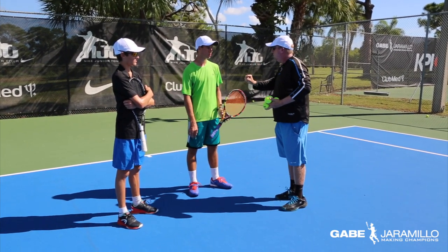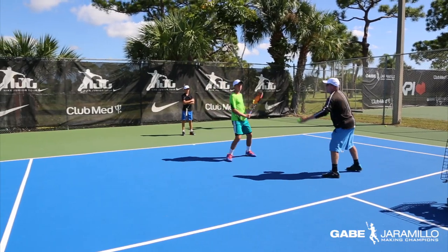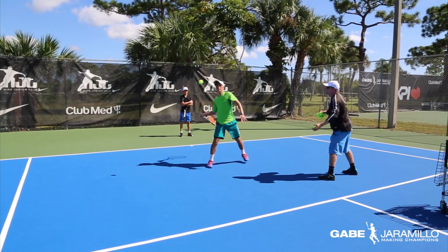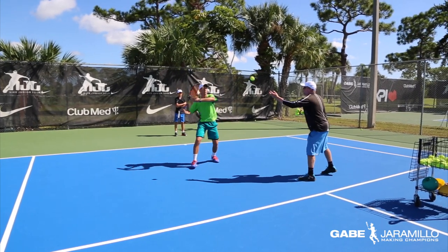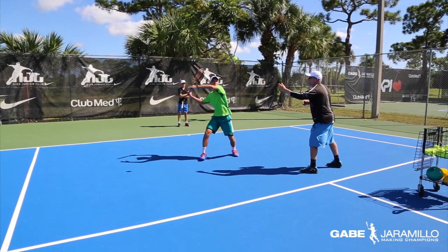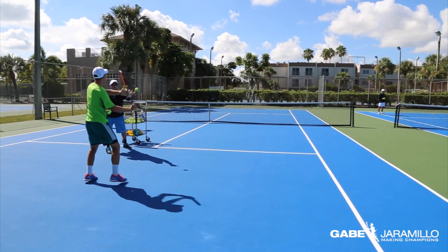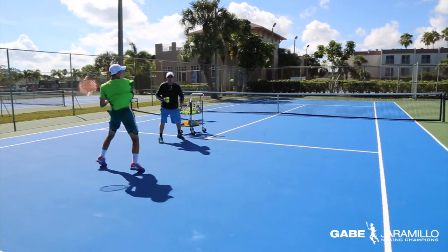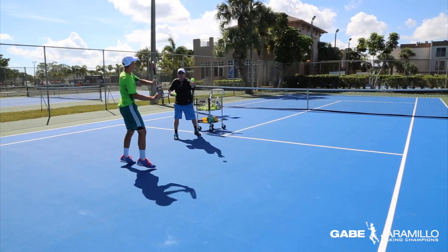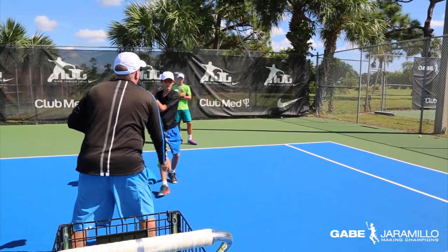I'll do forehands with you — six to eight balls — and then backhands with you. And fast. Small backswing. Small backswing and big finish. Small backswing, big finish — that's the idea. Load and fast. Hands up. Small backswing. Big finish. Accelerate. Acceleration. Big finish. Fast. Off the ball quick. Off the ball quick.